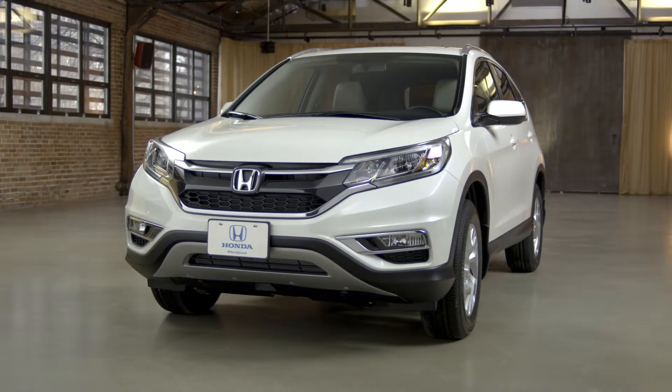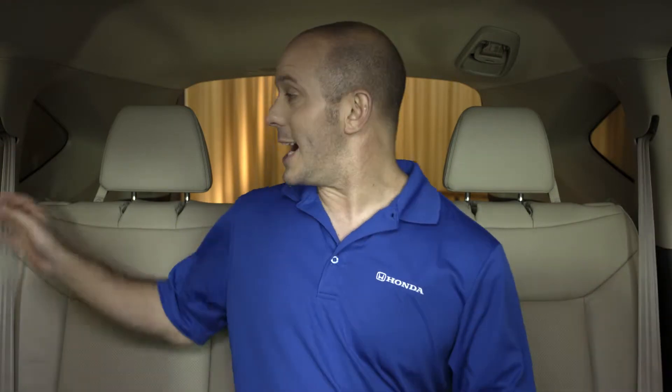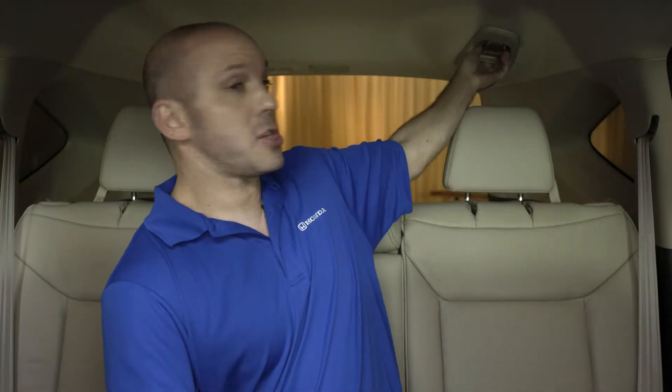A tip and trick on how to keep everyone safe inside the 2016 Honda CR-V. In the back seat, you'll see a seat belt for the passenger on the left, a seat belt for the passenger on the right, but what about the passenger in the middle? Well, his seat belt is up here. Let me show you how it works.